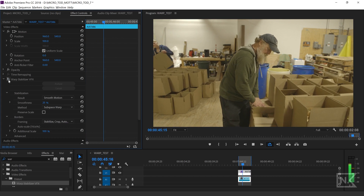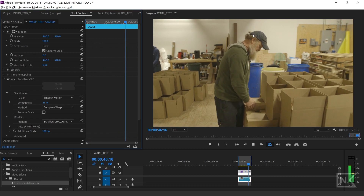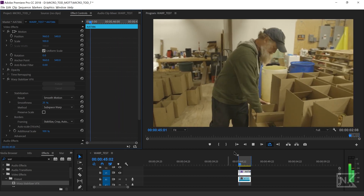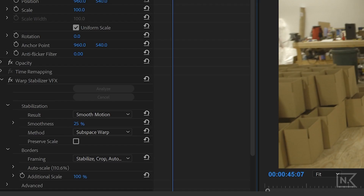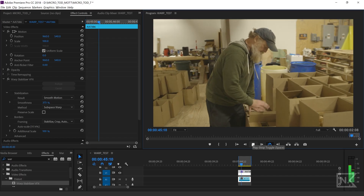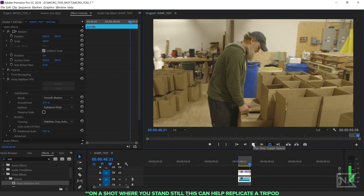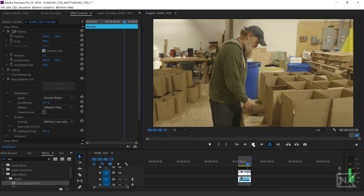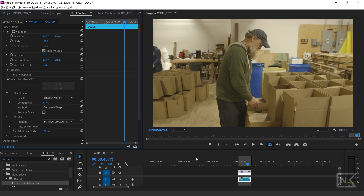I'm going to toggle the stabilizer on and off. With it off, this is what our shot looks like — a lot of motion, a lot of body shake and camera shake. With it on, it looks pretty good. There's a little bit of wonkiness, but you've got to find a balance you're comfortable with. The higher you go on the smoothness, the more it's going to try to remove all the camera movement — you can really blast it up and it'll try to look almost like a tripod. But it also increases the zoom, so you want to find that happy medium.